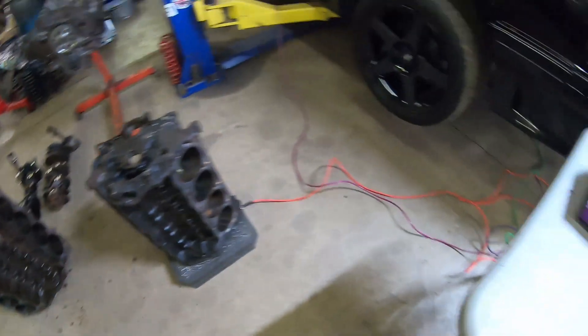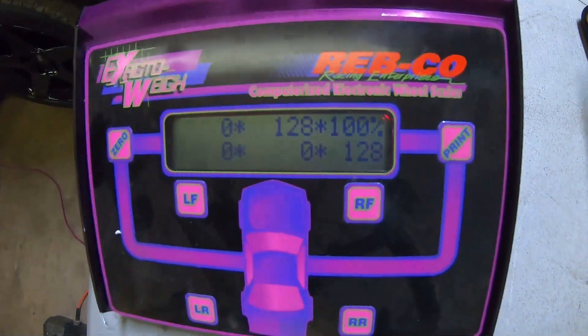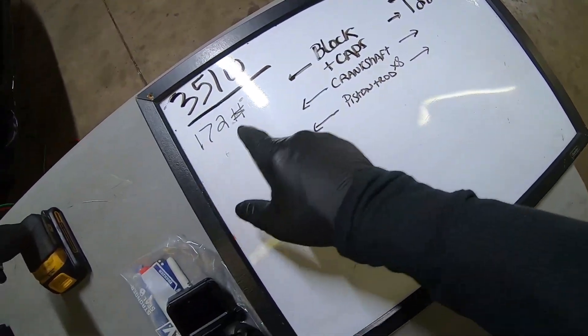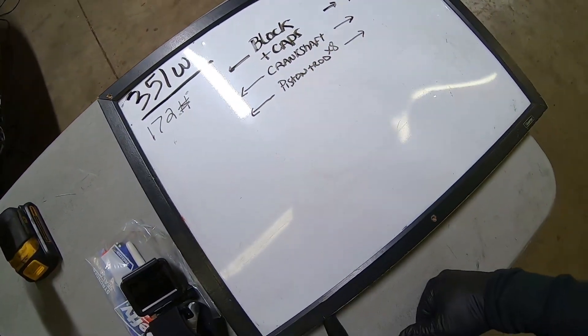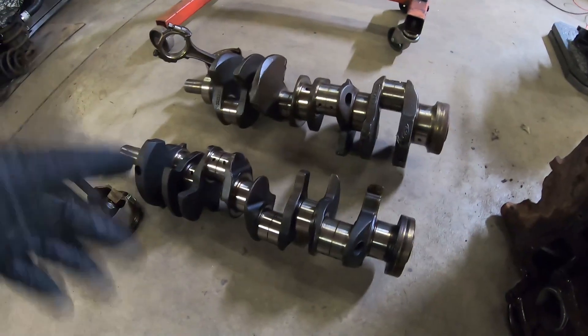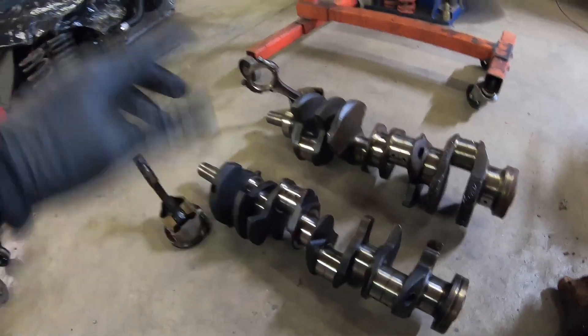The 302 bare block weighed 128 pounds even, so we marked 128 here on the whiteboard. 172 versus 128 — that's almost 50 pounds of difference between the two bare blocks. Now we're going to get the crankshafts over here on the scale and weigh them, as well as the pistons and rods from their respective blocks.